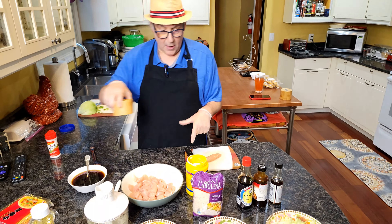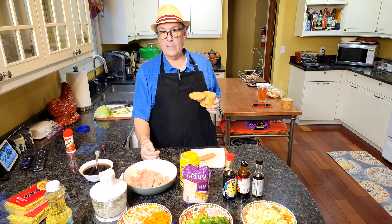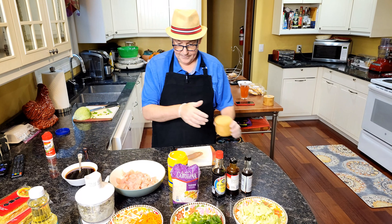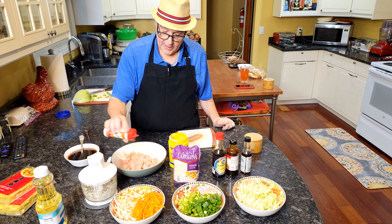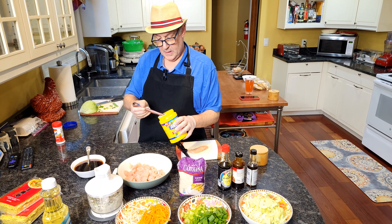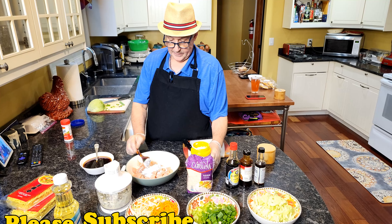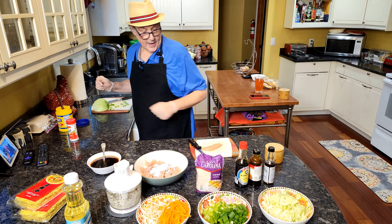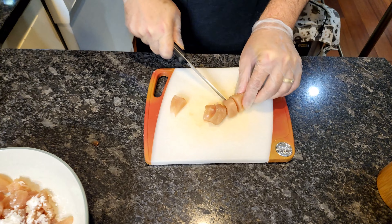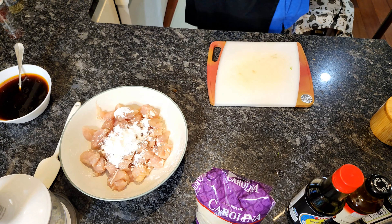In this bowl I've got just slightly over a pound of chicken tenders. You can get boneless skinless chicken breast and cut it up. We need a little pinch of salt, and I'm going to use a little bit of accent or MSG — you can omit that if you don't like it. Then you need two tablespoons of cornstarch. I cut the chicken tenders into bite-size pieces. If you make them smaller, they'll distribute through your noodles really well and you get a piece of chicken in every bite.